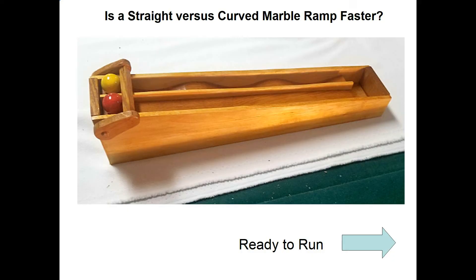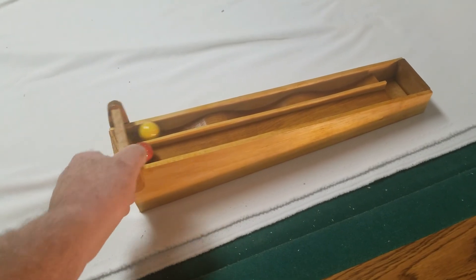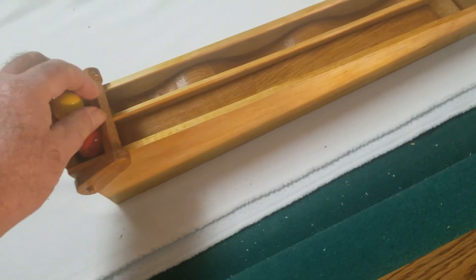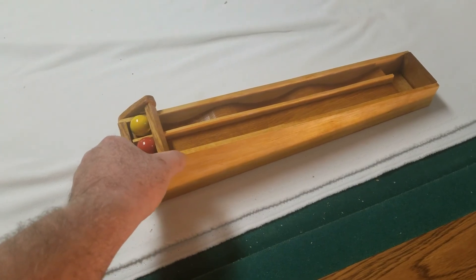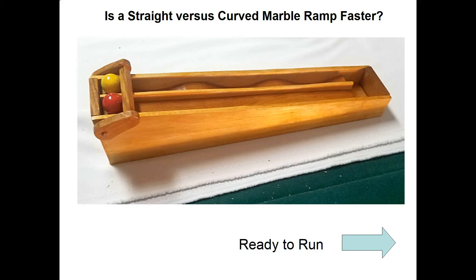The model's basically finished, so now we're ready to run it and see which track is the fastest. That was pretty fast! Let's slow this down to about one-quarter speed and watch it again.